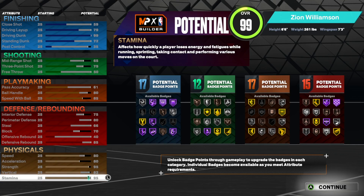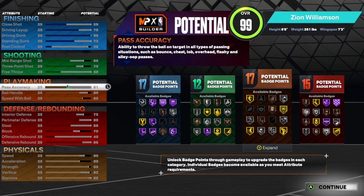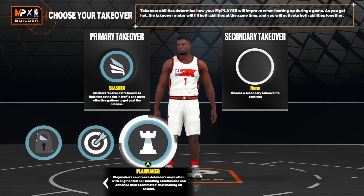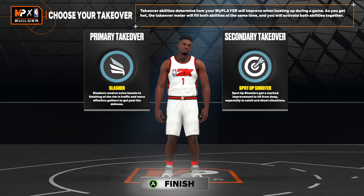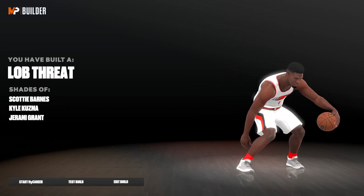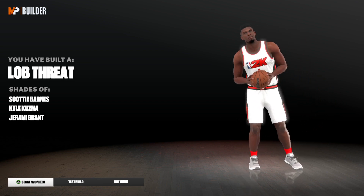Our final badge count is 17, 12, 17, and 15. With all of these attributes you will be able to do everything on the court. We're going to pick Slashing takeover, and for the second takeover I'm going to put Sharp, but you can go with Playmaking if you want. And there we have it — the Lob Threat build. It's honestly a cool name. Now that you guys know how to make it, let me show you guys what it's like in game.